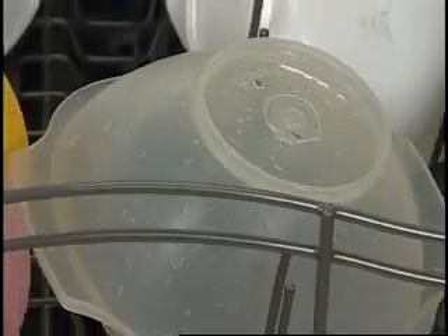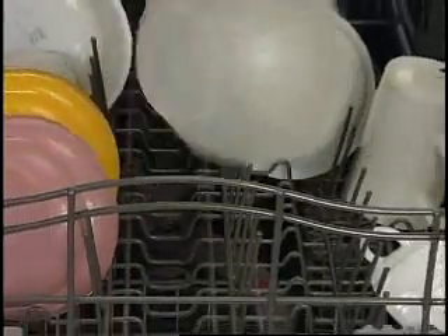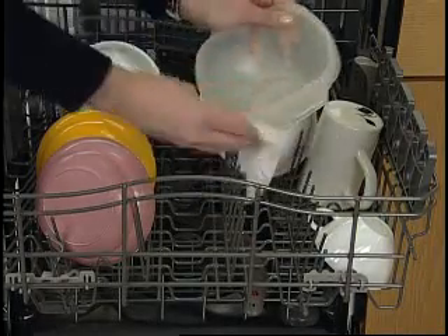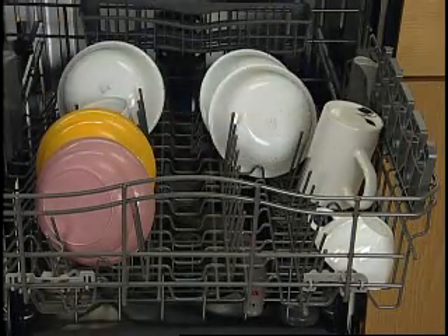Please note that plastic items with non-stick surfaces are difficult to dry because they have a porous surface which tends to collect water droplets. Towel drying may be necessary.